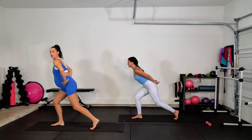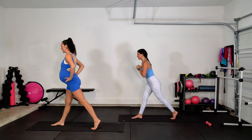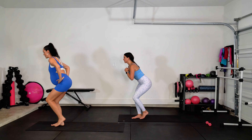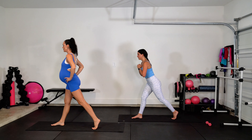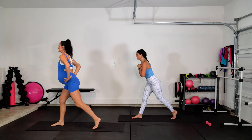Good. Give me four more just like that, let's go. Feeling that fire in that front leg all the way up into the glutes — also working that quad. Breathe. Tap, back, up, down, tap, back. Hold it down. Turn front.